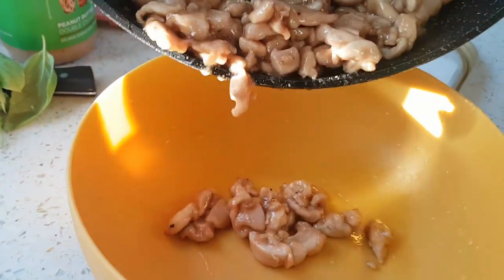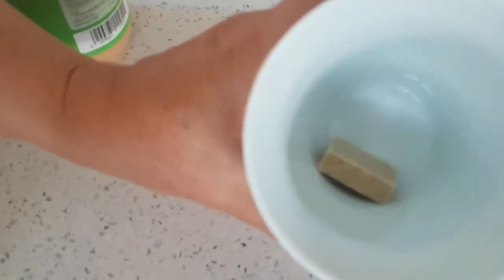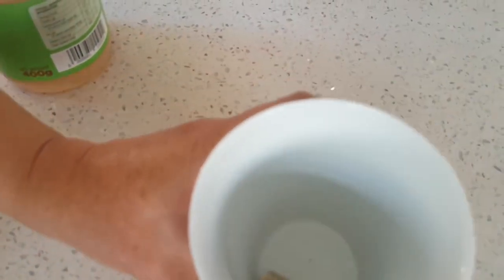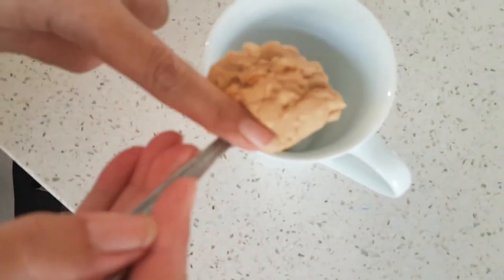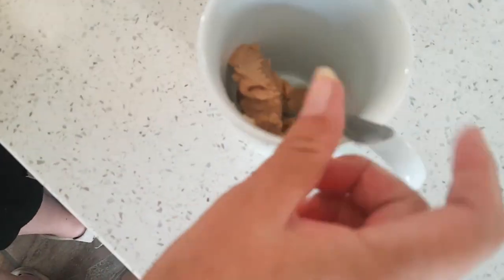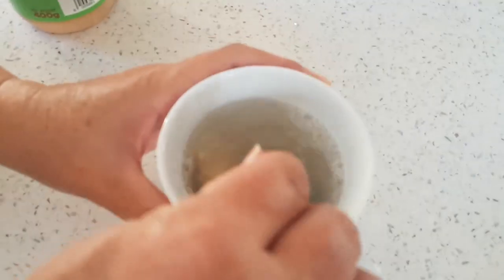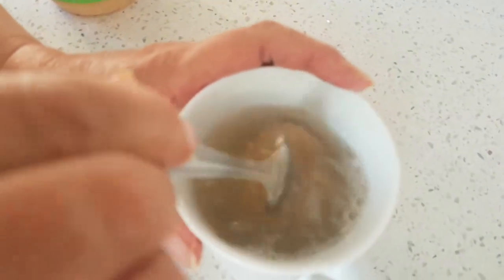We'll get the papaya sorted, but first put the chicken to one side. I've got a chicken stock cube and I'm going to add a nice big teaspoon of chunky peanut butter — I know it seems weird, but stick with me. Then I'm going to let this all simmer together with a cup of boiling water, so the peanut butter and chicken stock cube melt and dissolve.